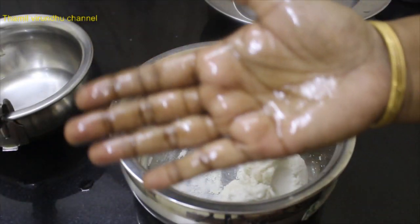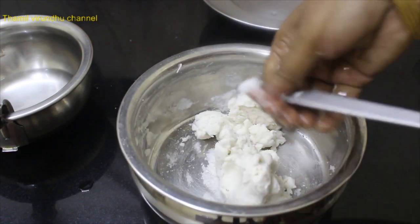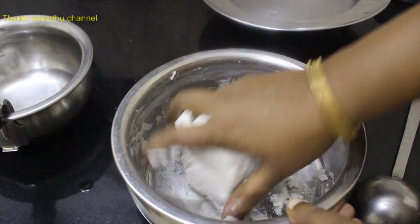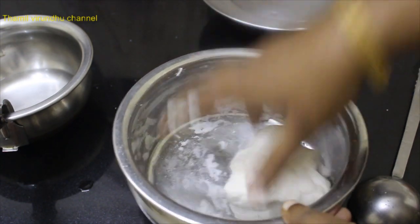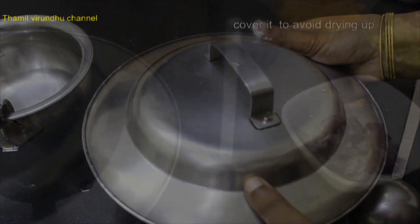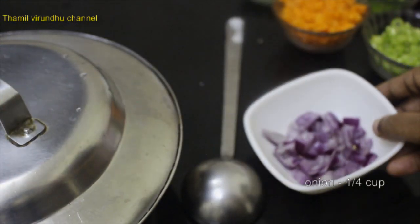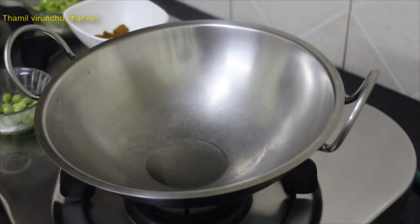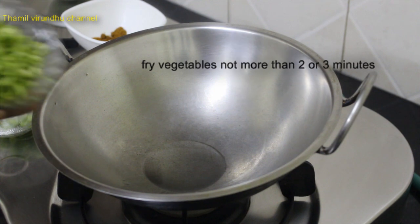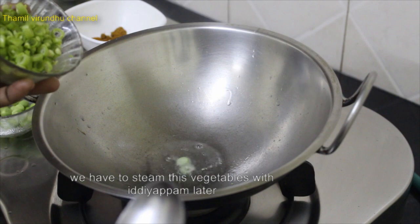Put the sauce on the top and place it on the top. Take the sauce and release it. I am going to put it in a bowl.